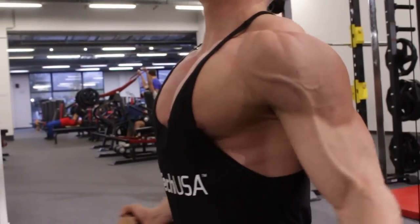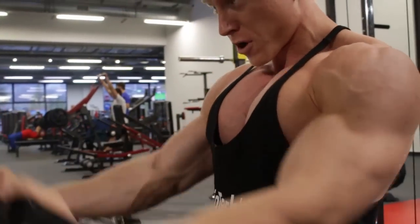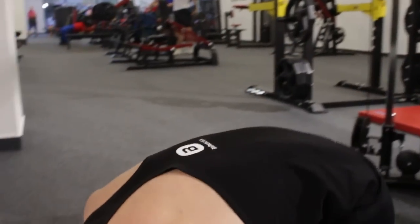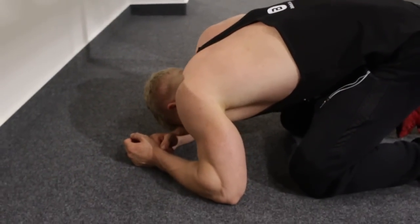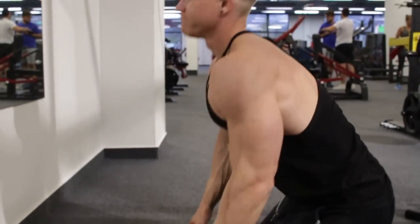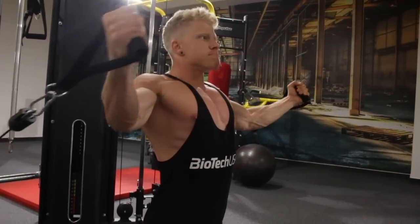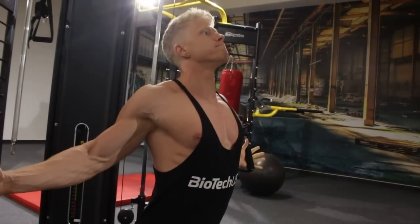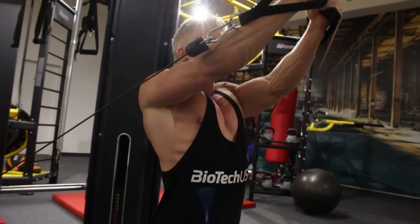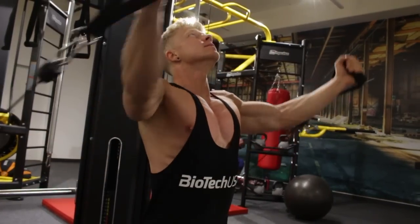Drei Übungen für den oberen Bereich der Brust. Ich erkläre euch, wieso der obere Teil so wichtig ist – das ist einfach wegen der Optik. Den oberen Bereich aufzubauen ist sehr schwer, Leute. Wenn ihr eine gute Optik in der Brust haben möchtet, ist der obere Brustbereich sehr wichtig und auch viel schwerer aufzubauen als zum Beispiel der untere Bereich. Deshalb muss immer ein gewisser Fokus auf den oberen Bereich der Brust gelegt werden. Brust ist meine Stärke – ihr könnt mir das auf jeden Fall glauben.